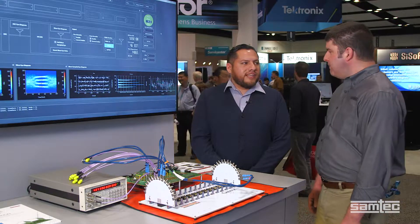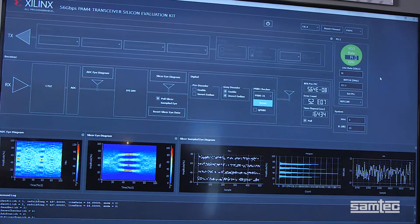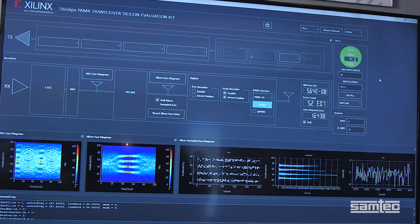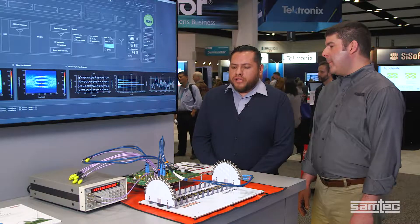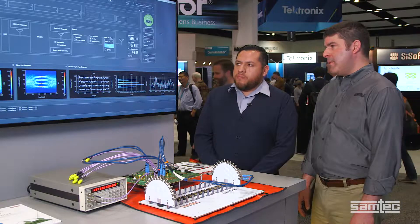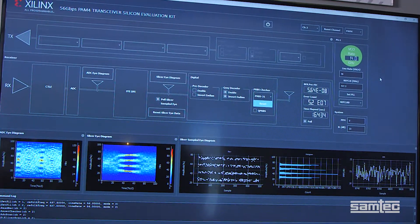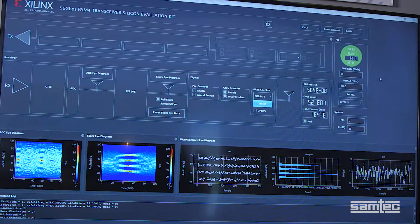The combined Samtec Xilinx demonstration is giving us some great results. Ivan, can you tell us what we're seeing? Definitely. What we have on the screen is the Xilinx software tools, where we can control the GTM transceivers, and we can also visualize the signal margin going into our receiver. We have a couple of eye diagrams, where we can look at different paths of the receiver path, and we also have margin analysis tools such as the BER Bathtub, and also our real-time eye diagram at the CDR sampling point.